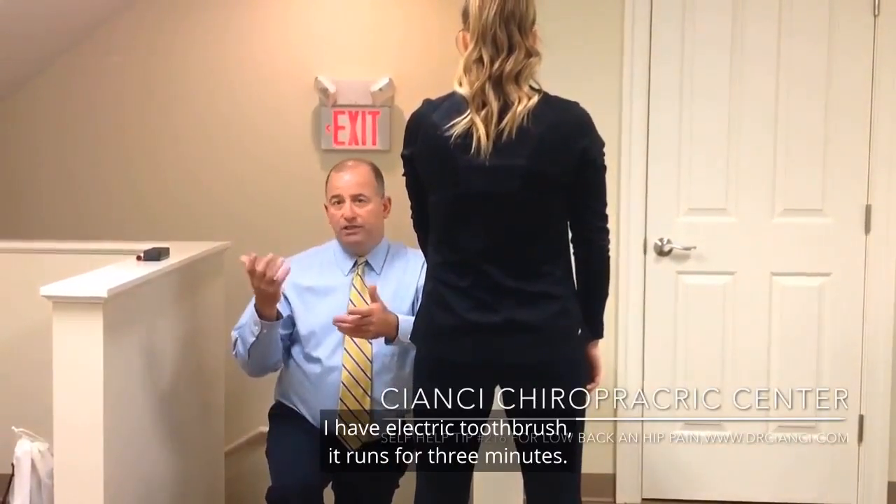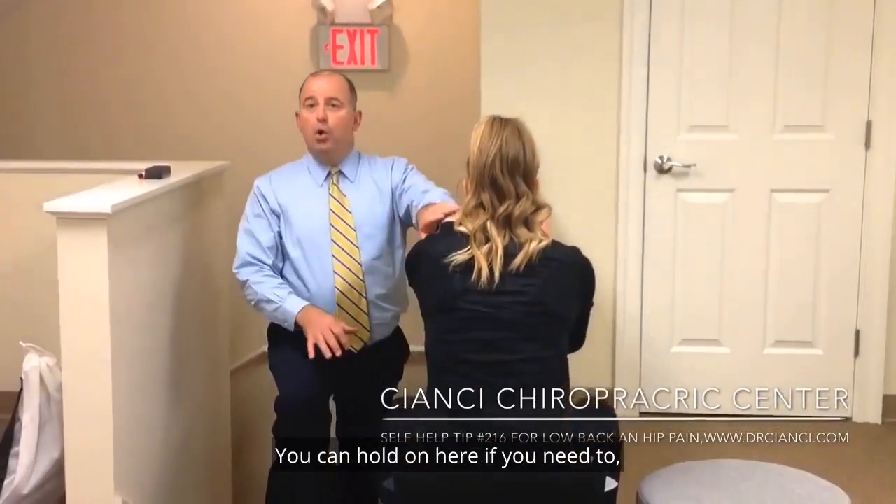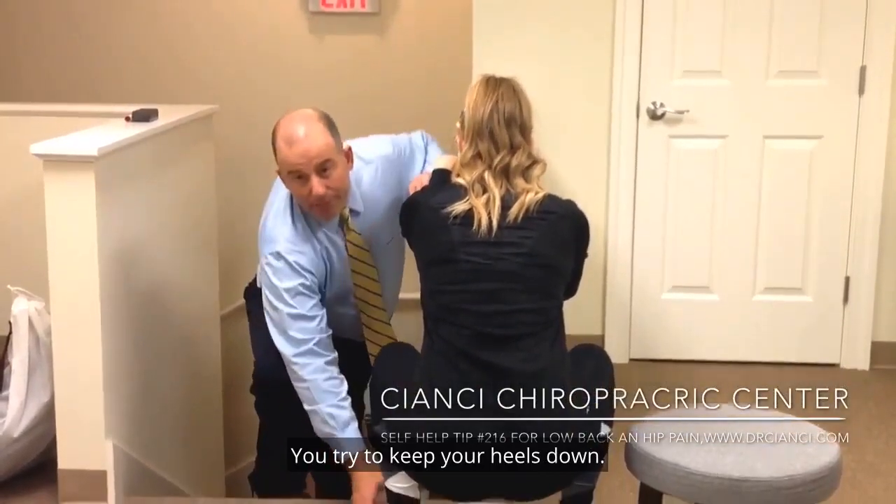I have an electric toothbrush — it runs for three minutes. So I'll sometimes have them squat down and hold that squat. You can hold on here if you need to and go down as low as you can. You try to keep your heels down.